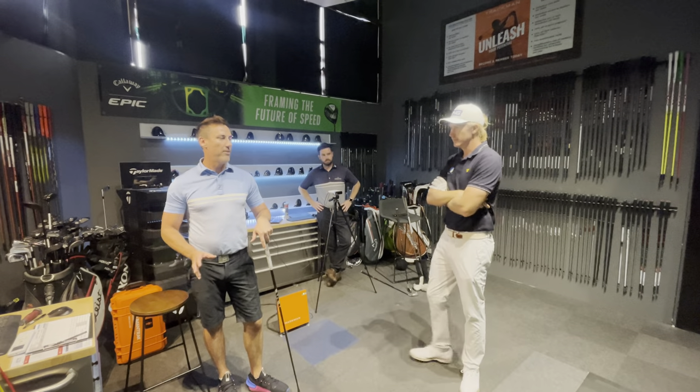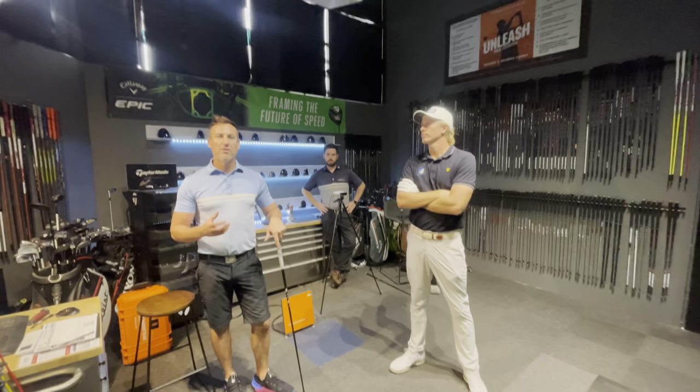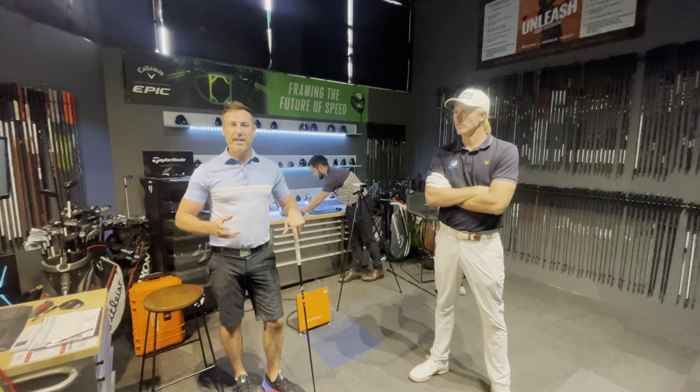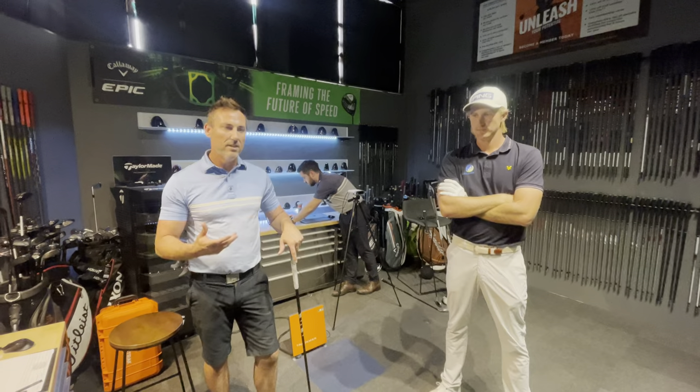Hi everyone, back here again today with Travis Smyth. We're going to talk about a draw now. Travis isn't really comfortable to hit a draw if he doesn't have to — his stock shot's a bit of a fade. But we're going to go through a couple of fundamentals and see what he feels when he's out on the golf course to try and hit a draw.